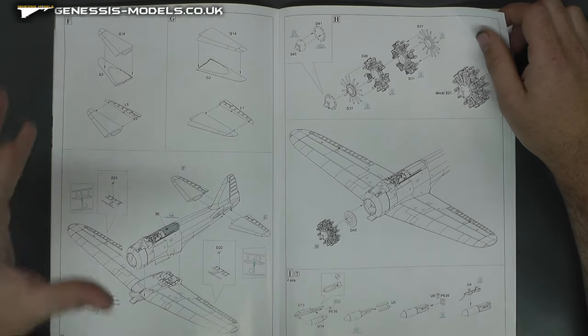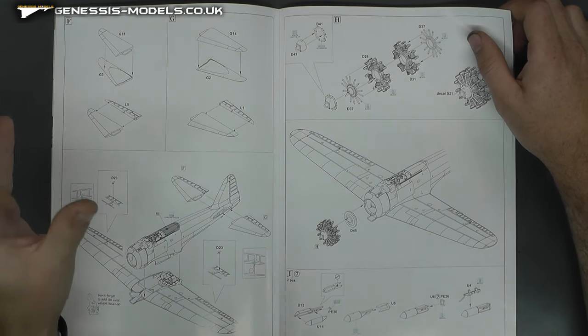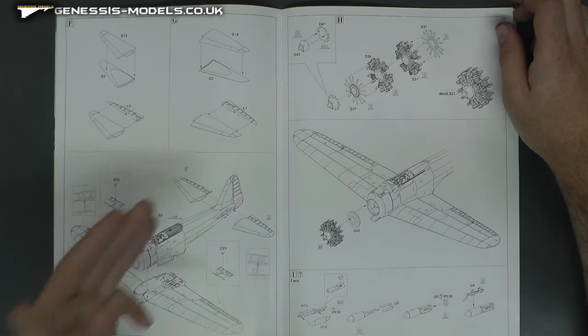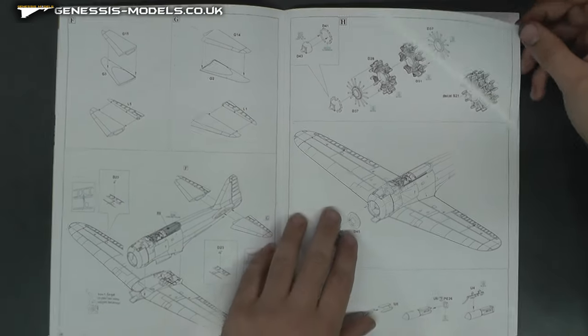Simple, nice World War Two kind of aircraft construction — fuselage halves together, wing sections together, bring your fuselage and wing section together and you're basically built.